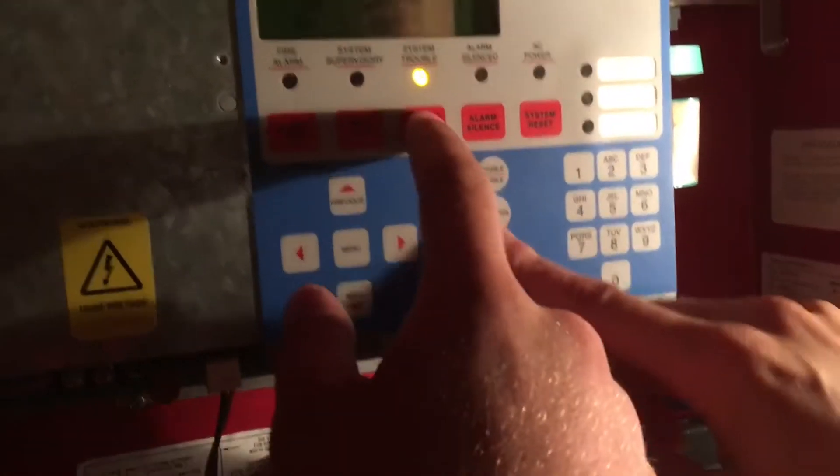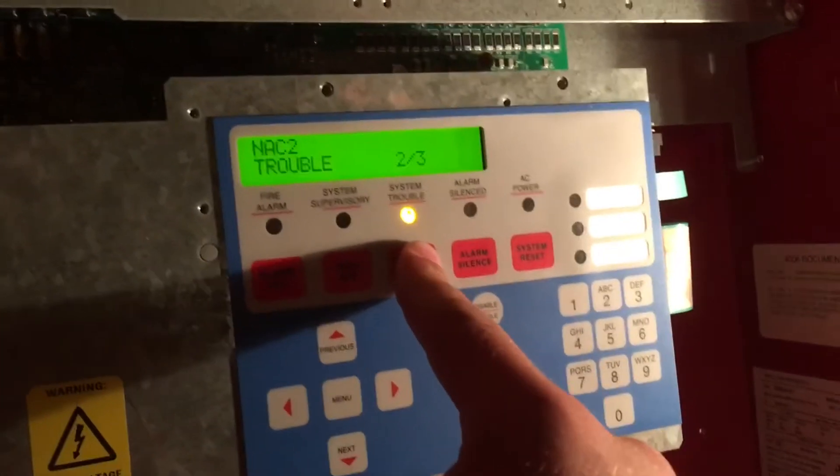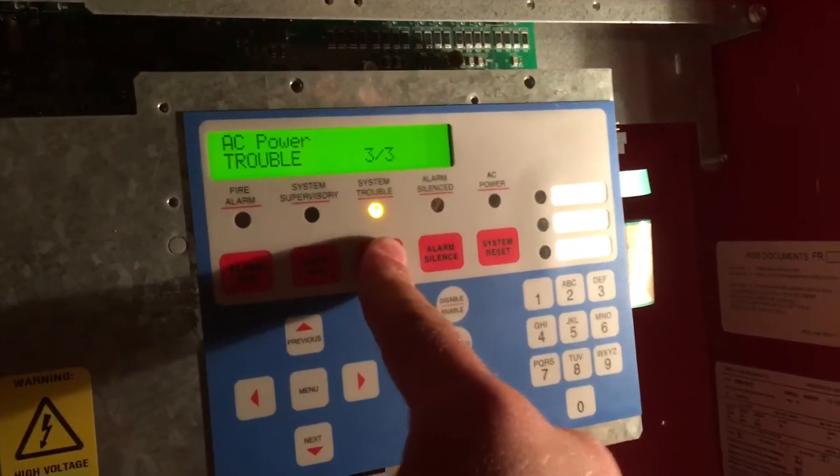As you may notice, there are only three troubles: NAC1 trouble, NAC2 trouble, and just AC power.